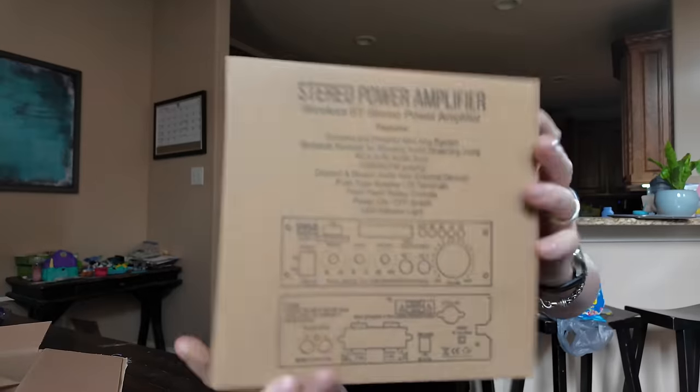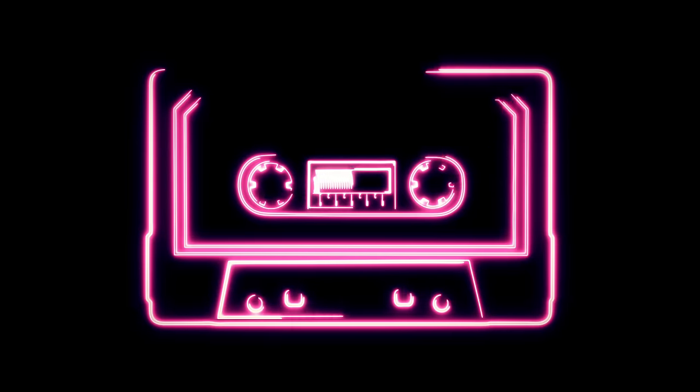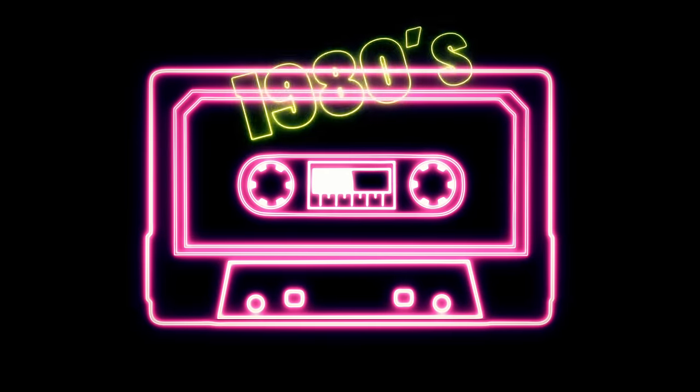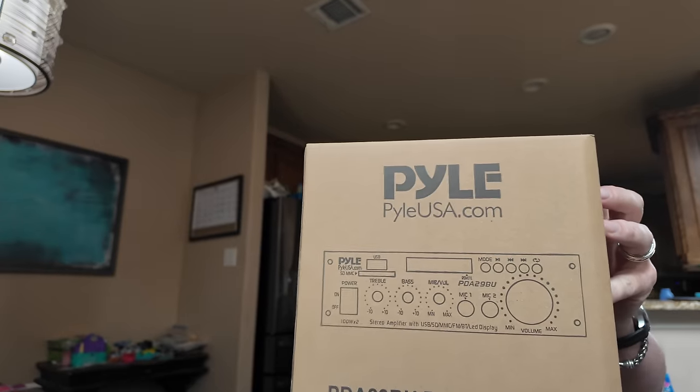This, my friends, is a Pyle stereo amplifier. You don't remember Pyle? If you're into car audio and you're 40 or 50, you probably had a really terrible Pyle amplifier in your car, or maybe even a head unit. It was the brand for people that couldn't afford Alpine or Kenwood — like the D-tier brand of stuff. But it still worked, still made music. We're gonna find out if Pyle is relevant in 2024.